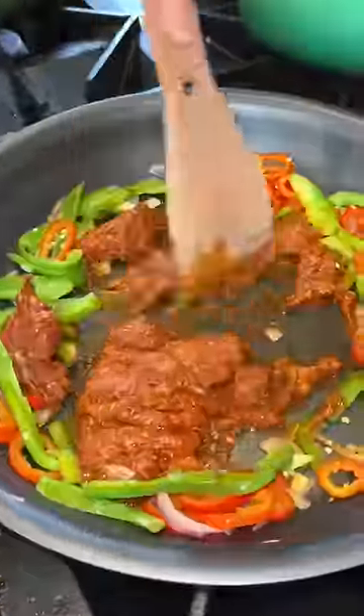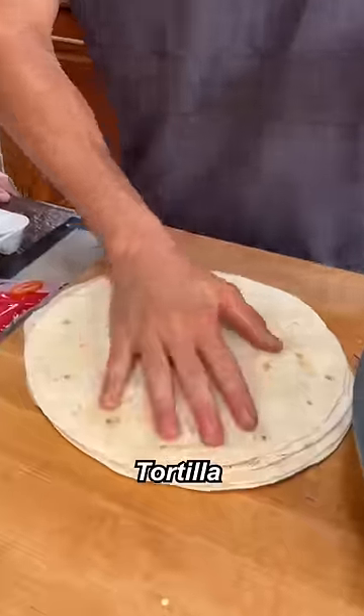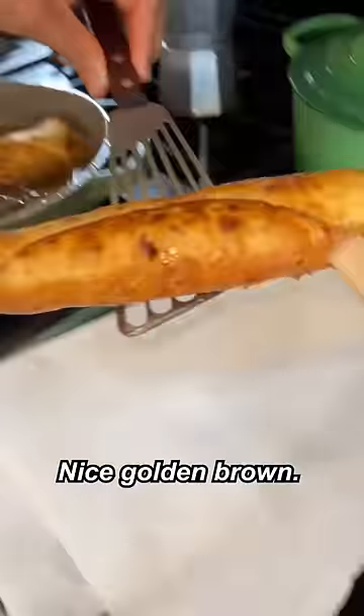Veggies going in. Chorizo. Just go salt and pepper. Let that cool down. Tortilla. Scoop on the mixture. Cheese on. Roll it up. There we go. Drop these in, get a little flip. Wow. Nice golden brown.